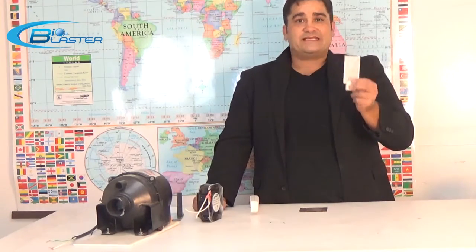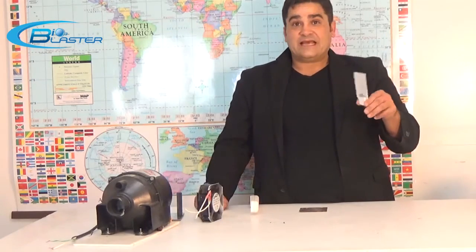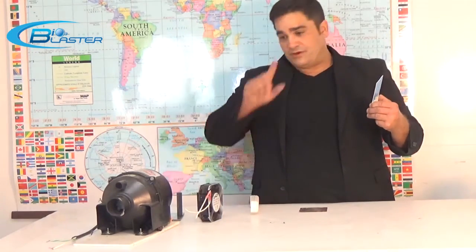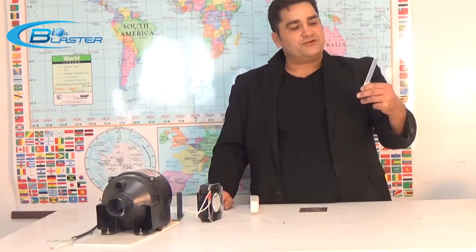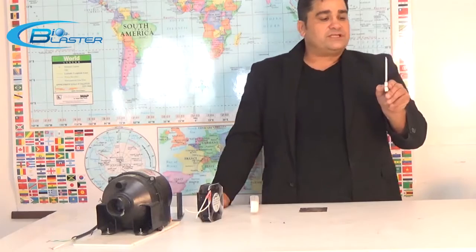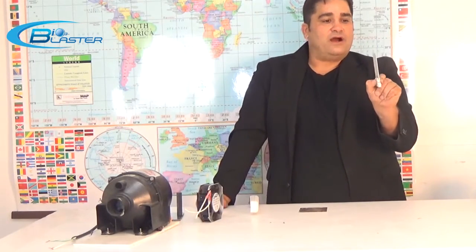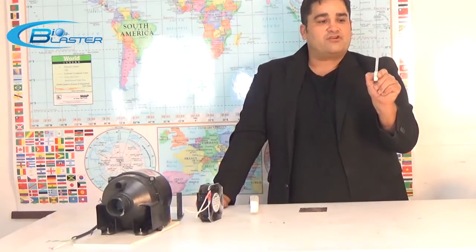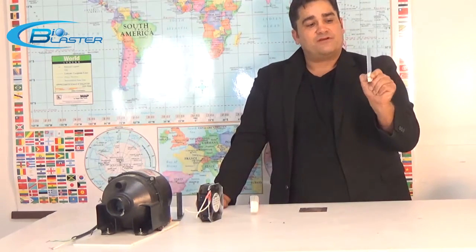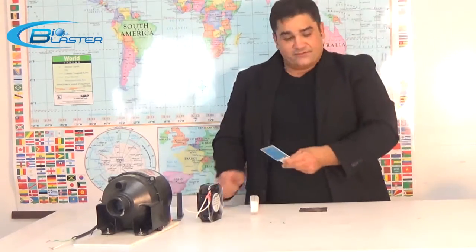When you put tungsten on a 2,000-degree rated piece of ceramic, you have a high-quality plate. Unfortunately, in this embodiment it would tend to get so hot that it would eventually crack the ceramic after about 5,000 hours. So we discarded this type of cell.